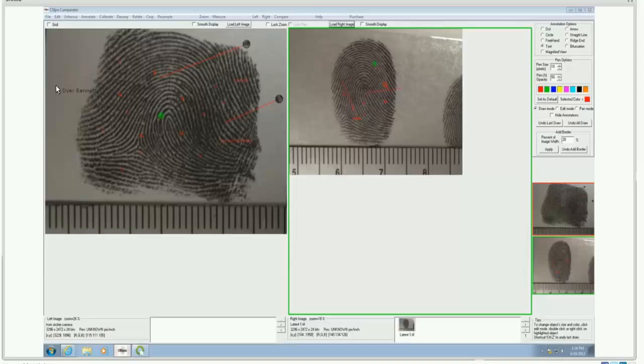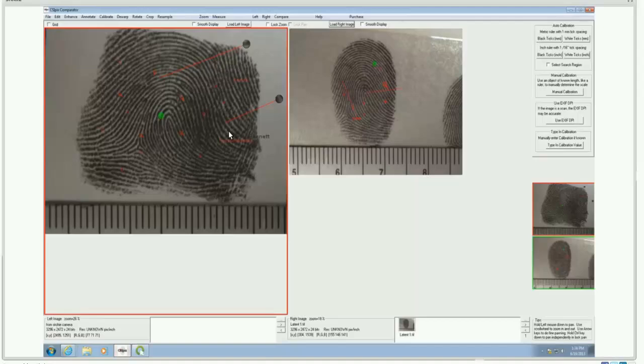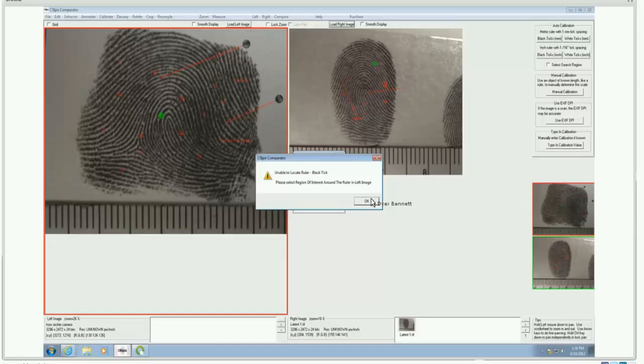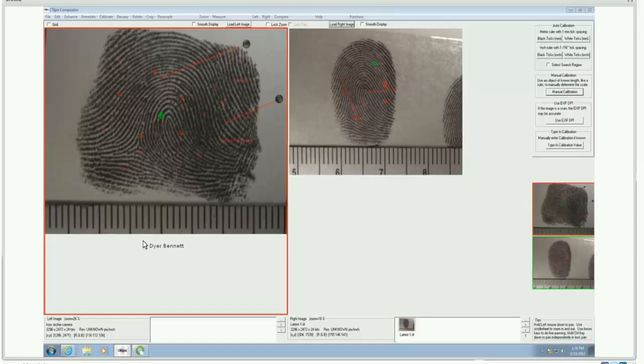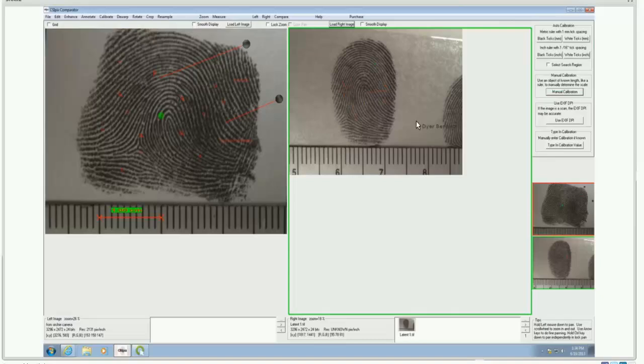Let's go through some more functions. For calibration — if you have a clear ruler in the image — you can attempt automatic calibration to confirm that one inch is one inch or one centimeter is one centimeter. If automatic calibration fails, you can default to manual calibration, where you determine the distance from tick mark to tick mark and manually type in that distance. Once calibrated in both images — for example, setting 10 millimeters — the system is now calibrated.